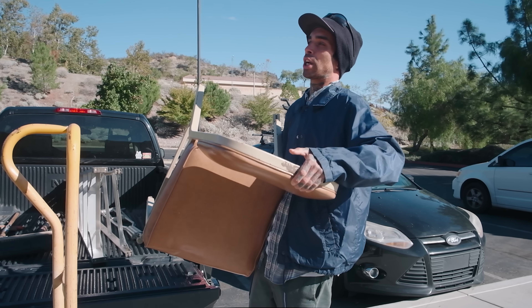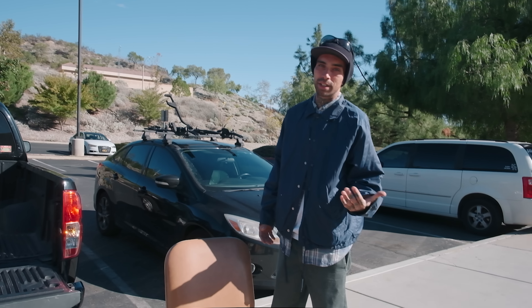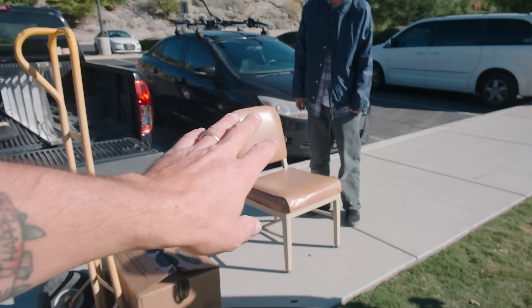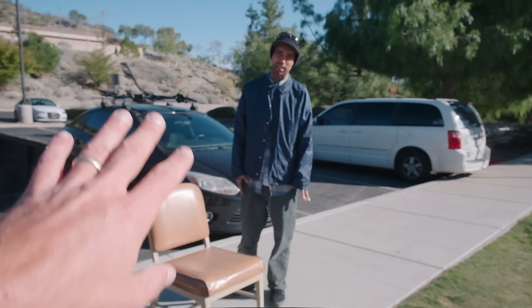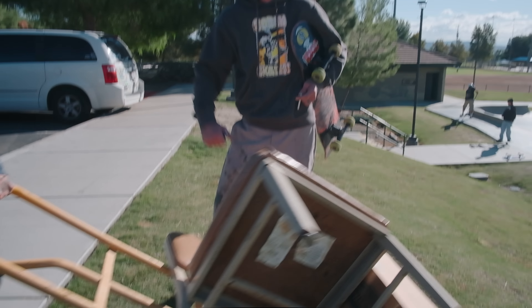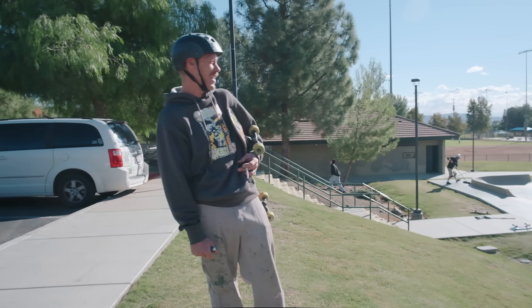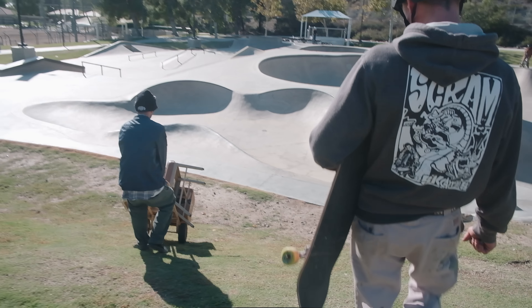This reminds me of like a shop class chair — look at how old this thing is. I took it from my garage, just like, fuck it. I flipped this over — 1980! So you brought the chair so you can watch everyone fix the park, right? Look at Sean all ready to paint, got the paint pants on. Tip one: don't wear your nice clothes when you're fixing the skate park.